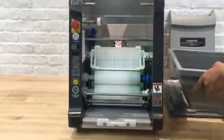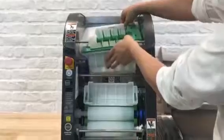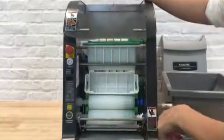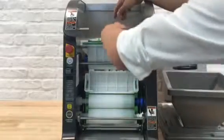Next one is the feeding unit — also called the right hopper base. Just drop it right in. If it's tilted, it's not good. You have to make sure it's flat.